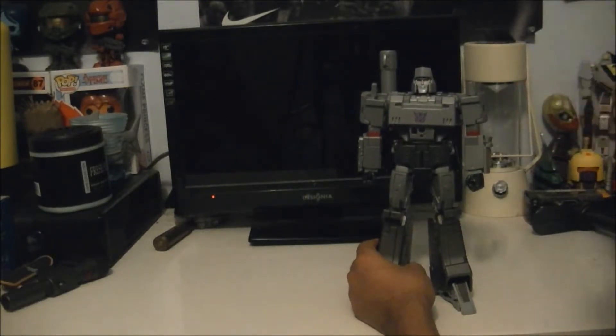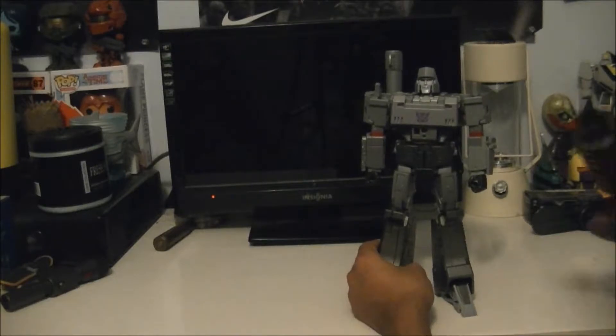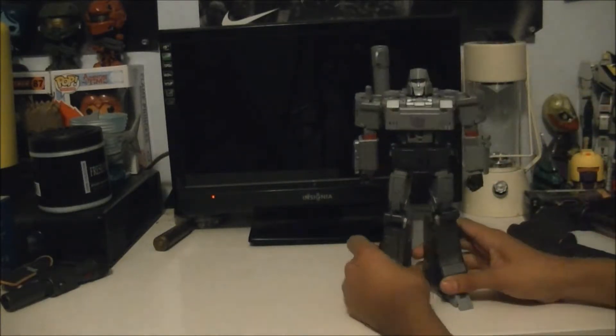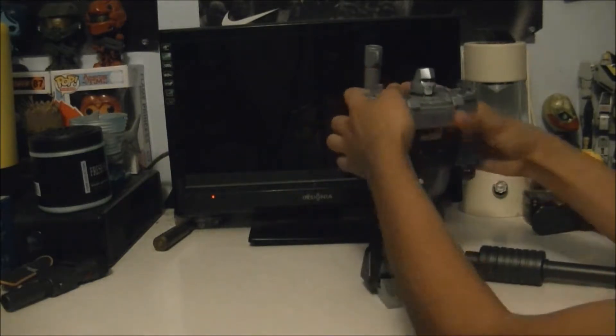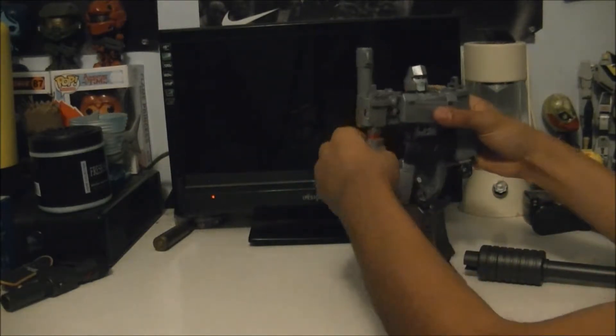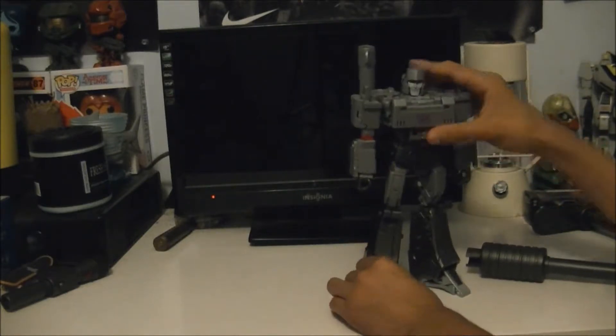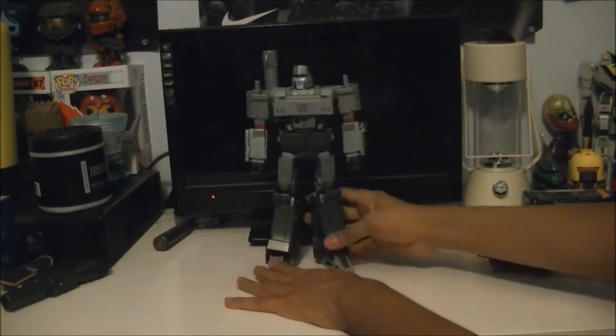I could have just pinned the barrel loosely, but I thought they might have fixed that issue. This is not an oversized KO or anything of that nature - it is approximately the same size as the official one.